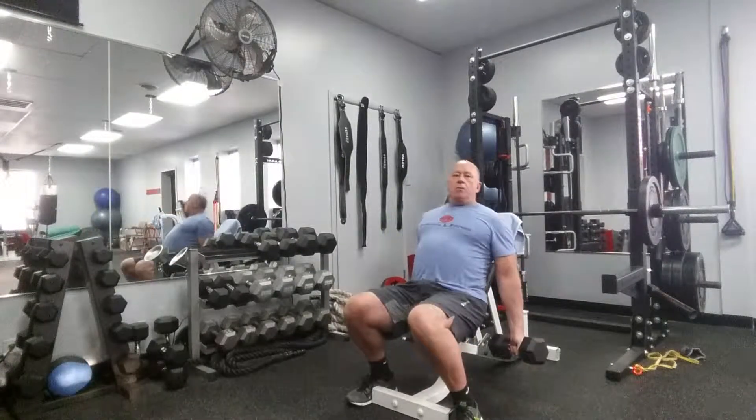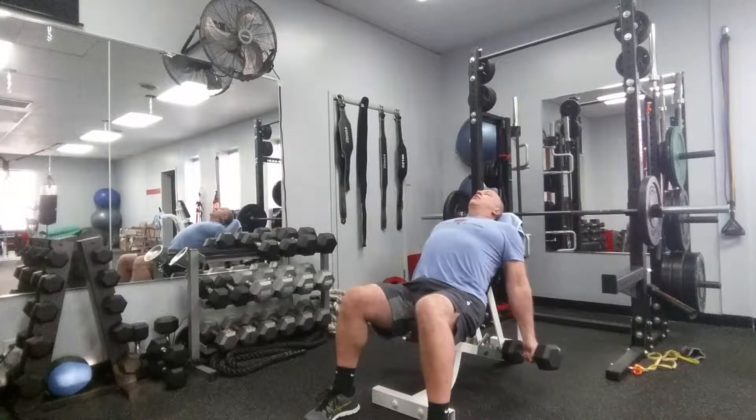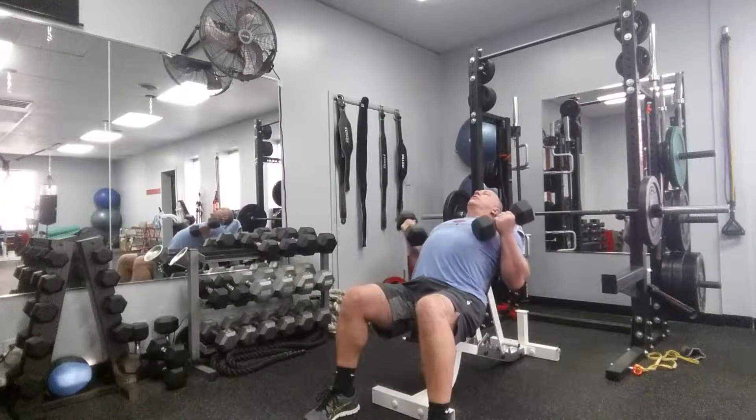Dumbbell incline bicep curl. Have your bench adjusted to about a 45 degree angle. Make sure your back is flat against the bench and your arms are hanging down in a rotated grip to palms facing up. Core is into the bench and curl.